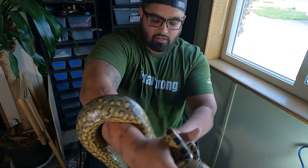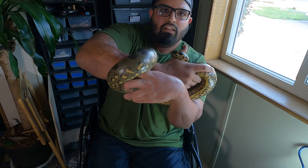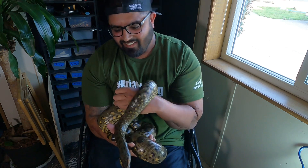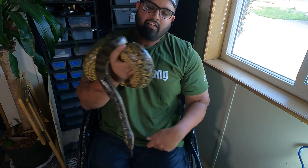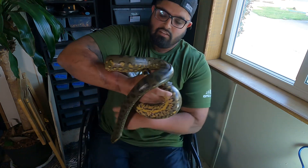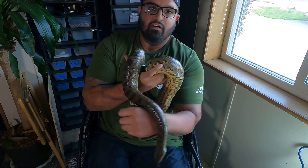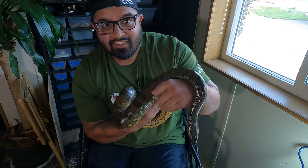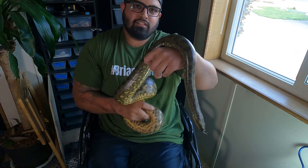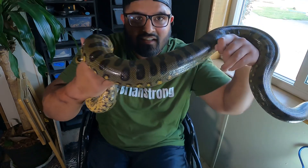Yeah I just wanted this little short update video on the anacondas, and this girl is getting heavy — she's a workout! You can tell she's getting some size on her. She's still only eating jumbo rats — I don't have to move into rabbits or anything crazy big yet. And a little unboxing too — oh yeah, she cracked my knuckles! You can tell she's getting some size right there on her. Love this girl.